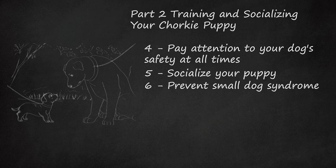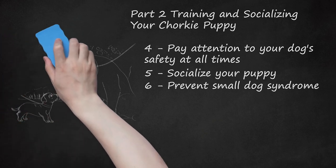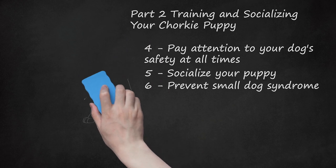This will teach her discipline and good behavior. Small dog syndrome is an attitude your Chorky may develop — she may think and act like she's the boss, jumping up on people or nipping, growling, begging for food, etc.